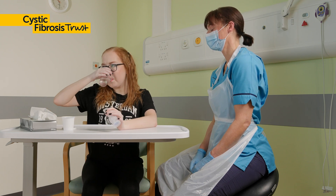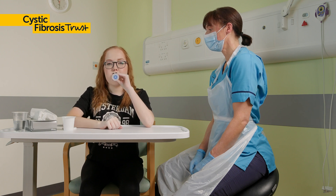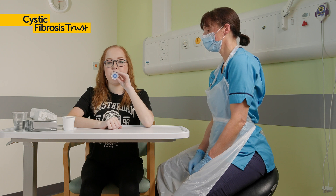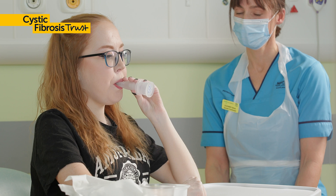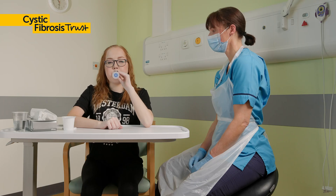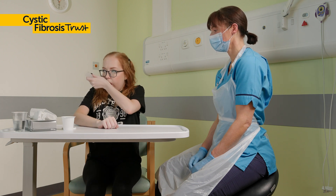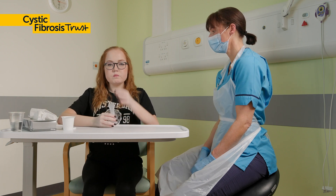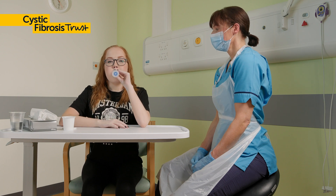You may find that there isn't anything to cough up after the first cycle. That's okay. Keep going on to the next set, and you should find the mucus starts to move. Have a sip of water to prevent you from coughing. You may still find you cough during a cycle. That's okay — finish coughing, have a sip of water, and return to normal breathing for a few rounds until you feel ready to carry on with PEP.